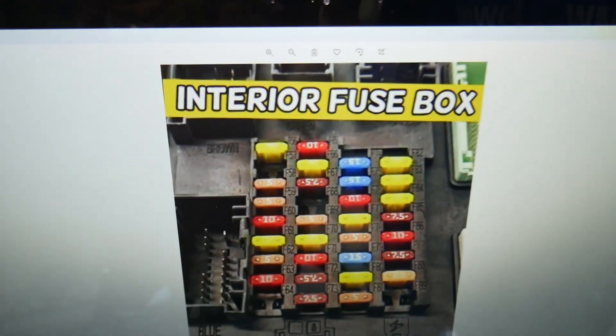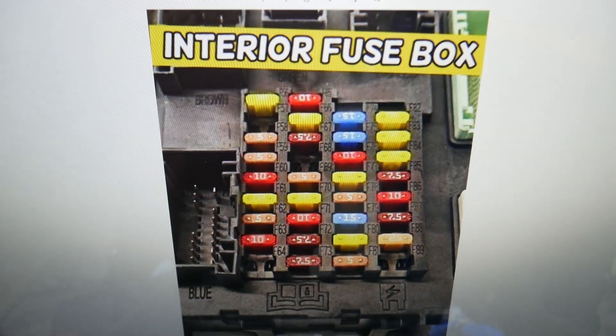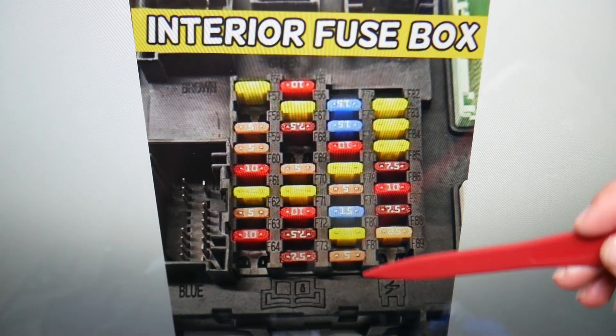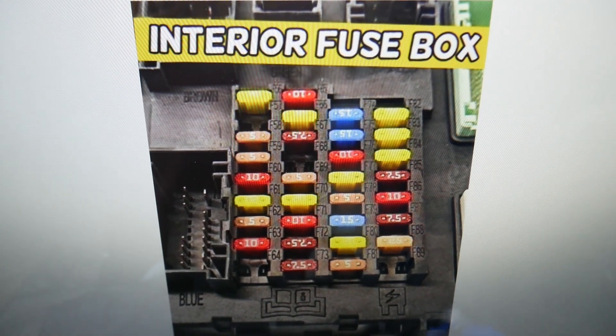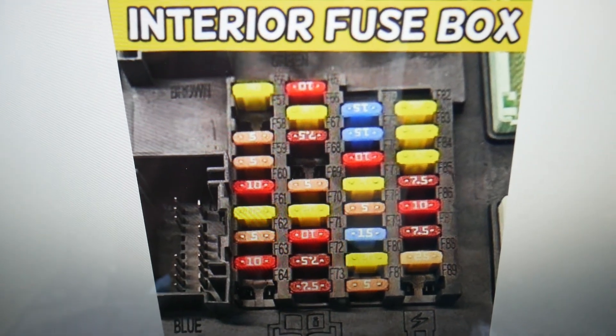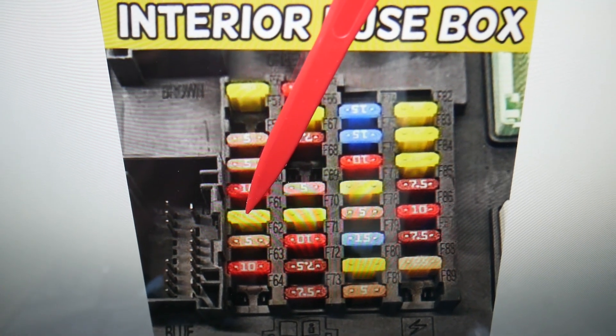Here is what we need to check specifically. We need to check one fuse here, then go to a different fuse box. Next to the fuses, you have fuse numbers in the top right corner that indicate the fuse you're looking for. The fuse you need to check here specifically is fuse number 61 — that's the 20 amp fuse.